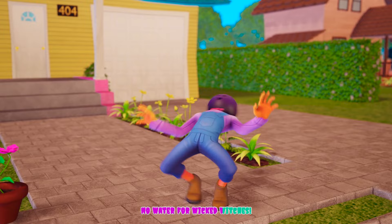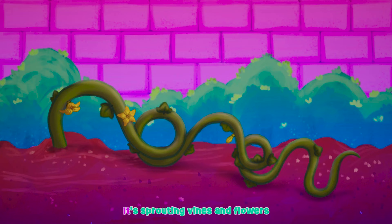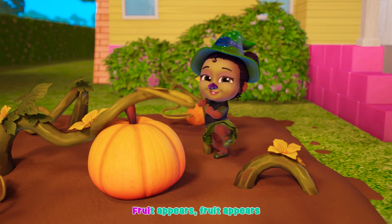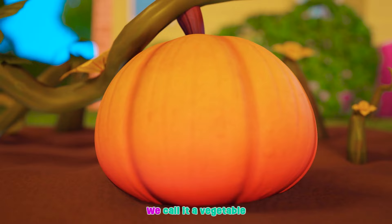No water for the wicked witch of the West! Wait and see, the seed will grow with sprouting vines and flowers. Crazy big vines! Soon the orange fruit appears.